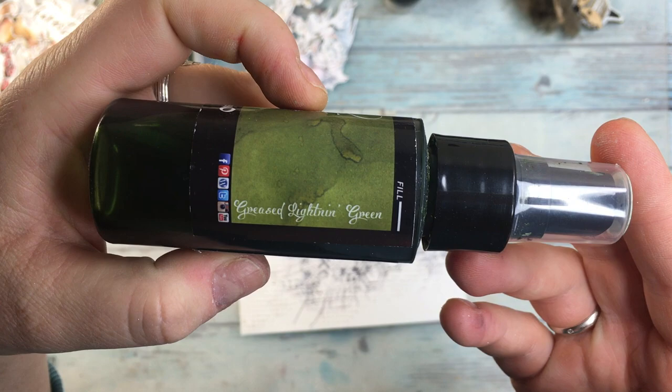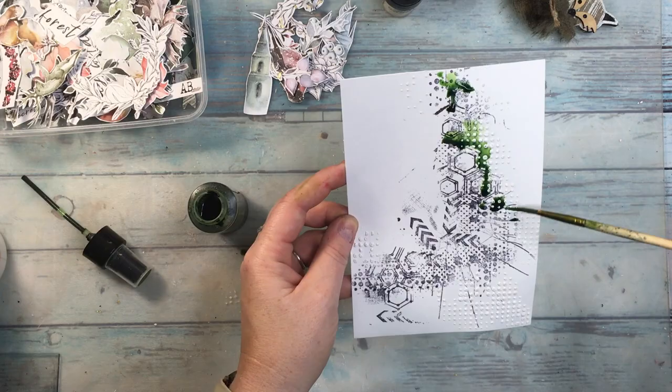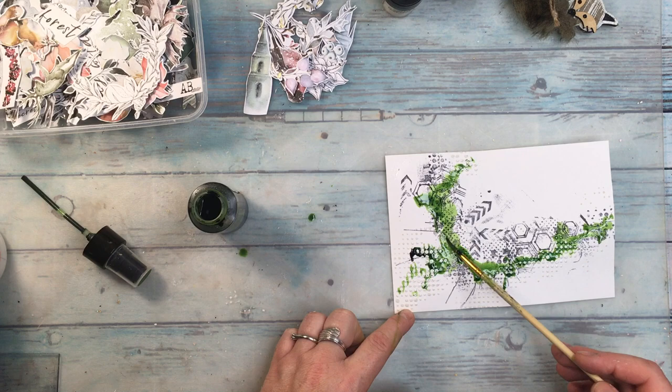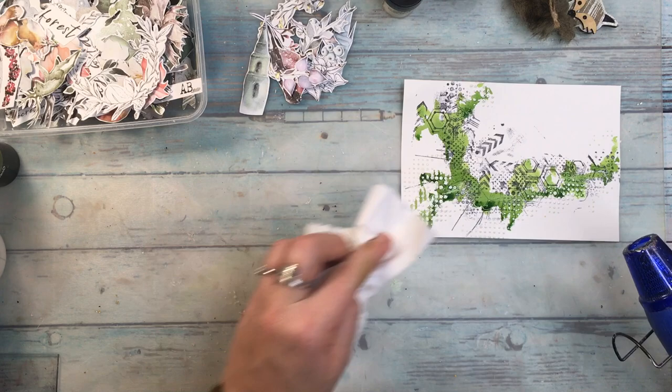I also have a pleasure to work as a designer for Lindy's Gang and I'm going to be using, apart from their embossing powder, also their paints. This one is Grease Lightning Green which I love — it has a very rich green color and I think it's perfect for winter because my page is going to be about winter. I find it works beautifully with the addition of orange, which you'll see later. I wanted to stay in this L-shaped form on the page, so I added it with a brush.